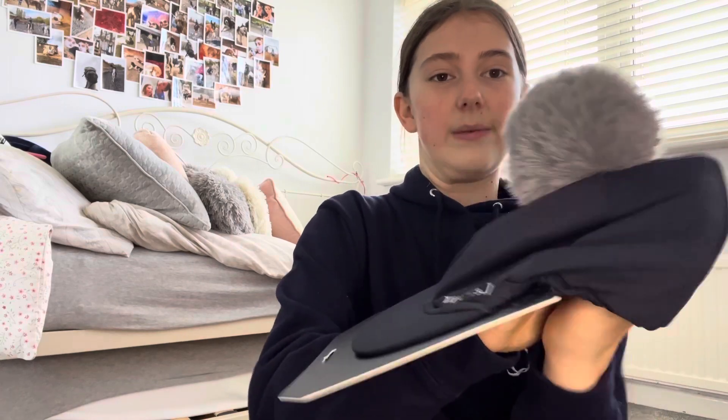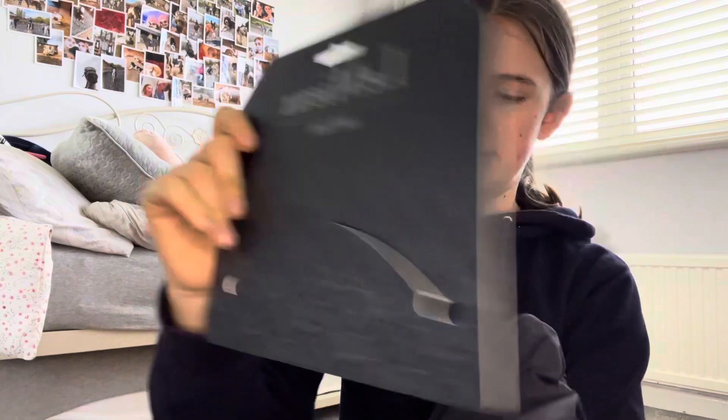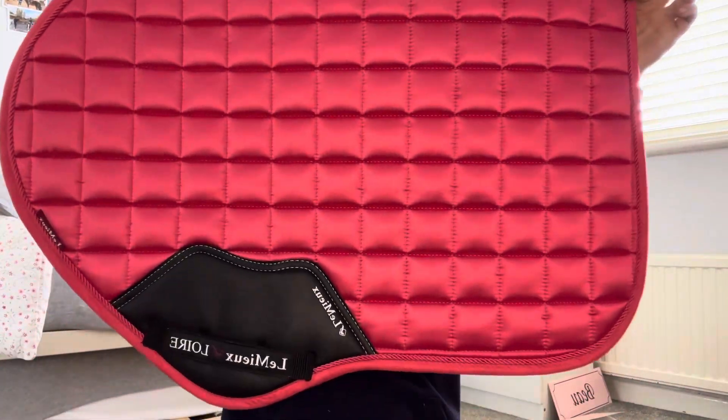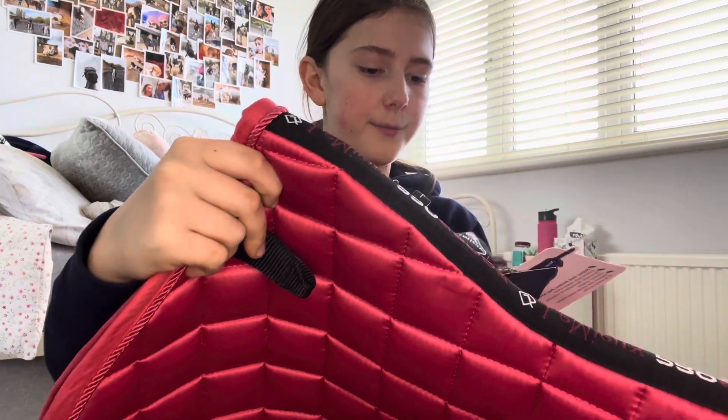I got this navy hat silk — I believe it's from Le Mieux — and this haynet was from Shires. The hat silk has a pom-pom that comes off and has a replaceable head bobble thing. Then the exciting part: we got this Hive saddle pad. Usually these are sold at around 60 pounds and we got it for 20!